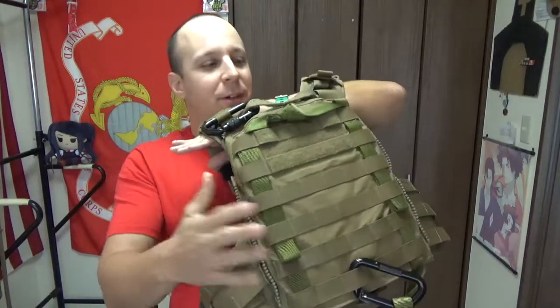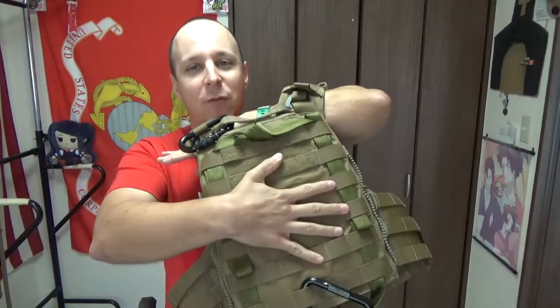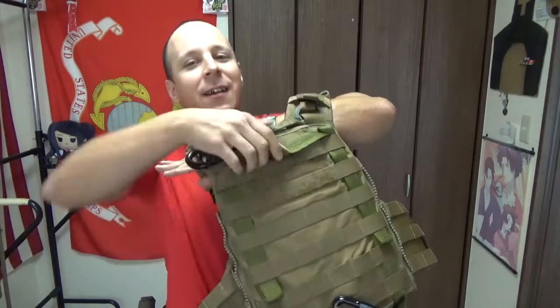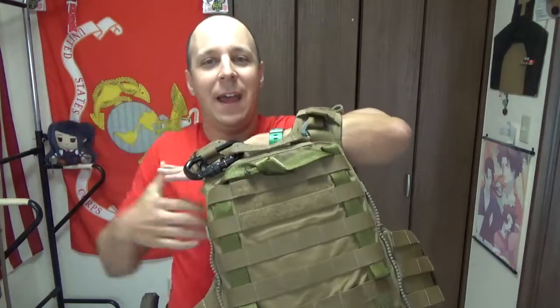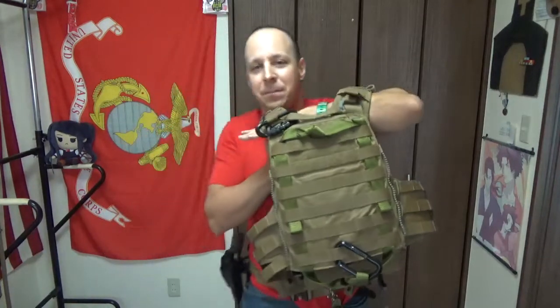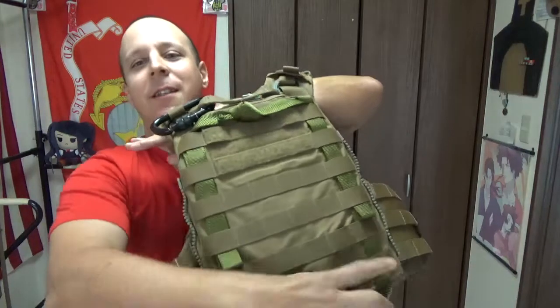So I can still have access to my zippers, I can still run a back panel over this. But if I go down and go down fighting, there's a nice little handle here. Someone could pull that and get me dragged to safety. Hopefully, for the most part. So how does this look? I guess I might as well show you.